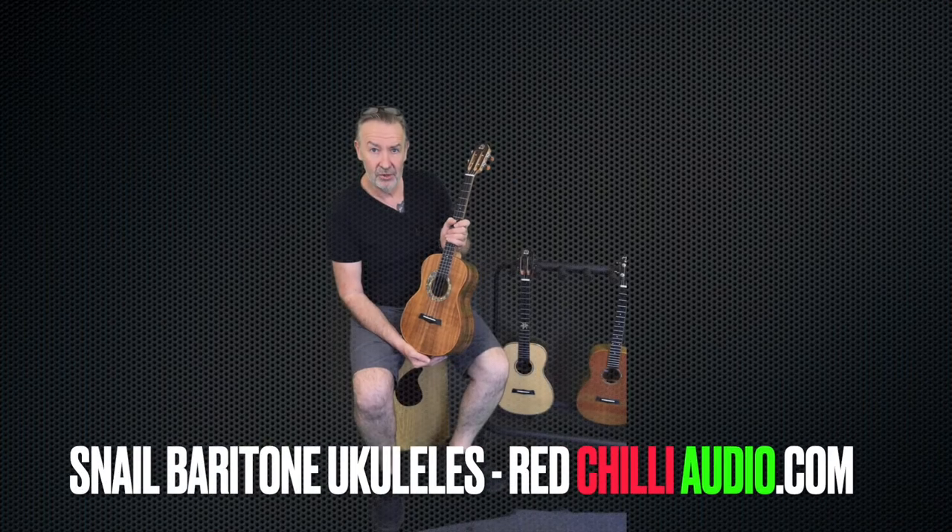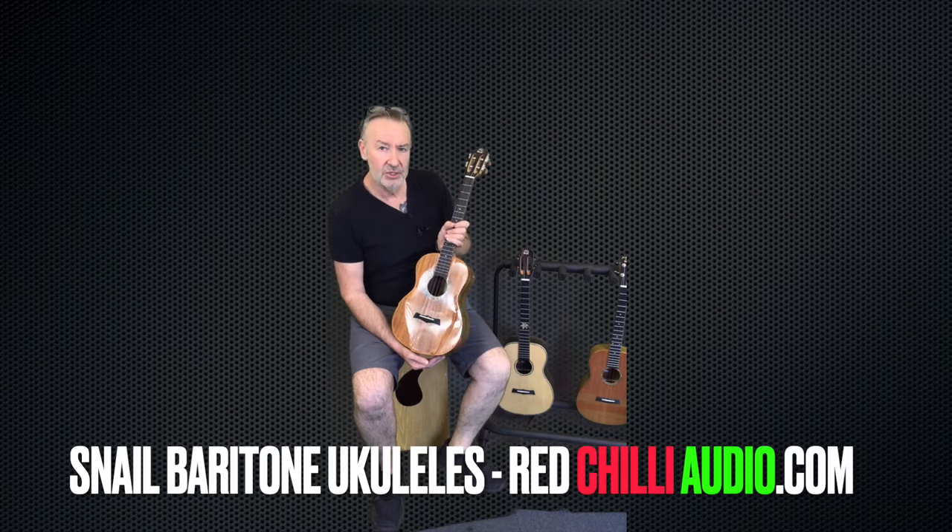Hi there, this is Steve here from Red Chili Audio. I thought today we'd just quickly run through the new range of baritone snail ukuleles.